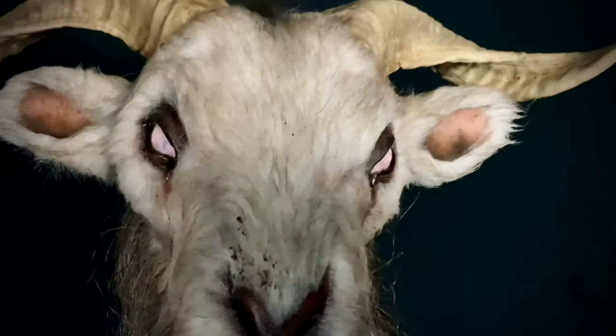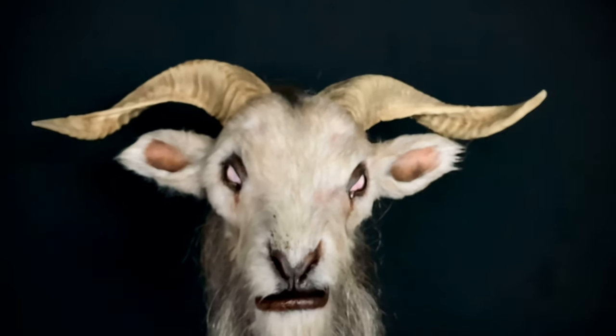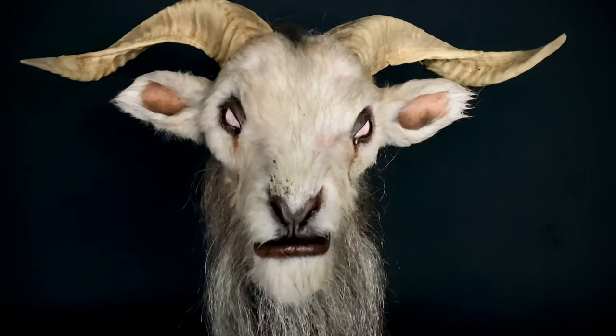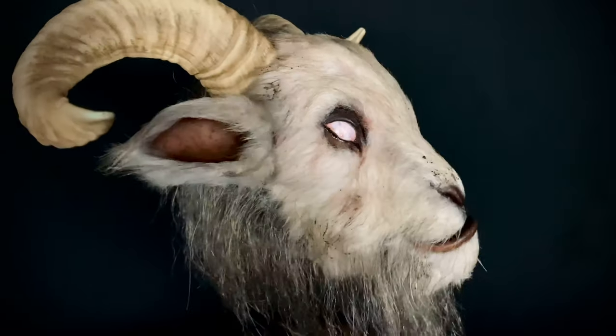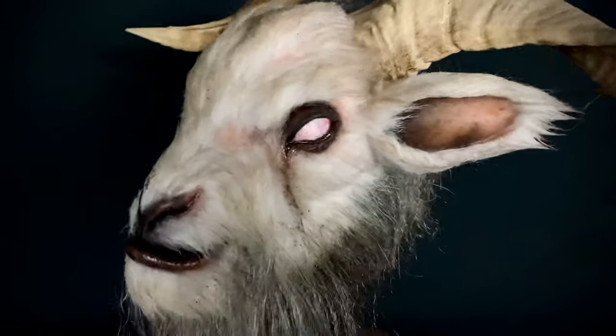It's just phenomenal work. I love the asymmetrical horns — to me that just looks so real and natural. I put up an Instagram post and got a lot of DMs from people asking if it was a real goat's head. It is not, but it certainly does look like it.